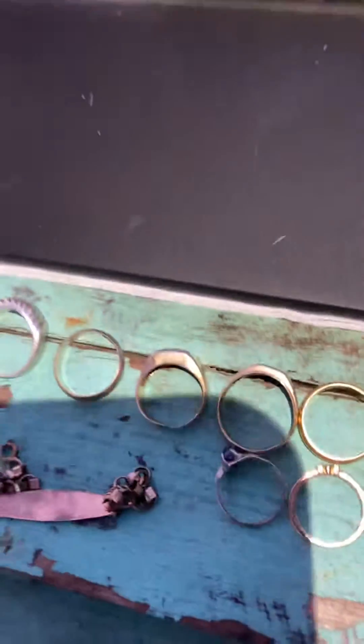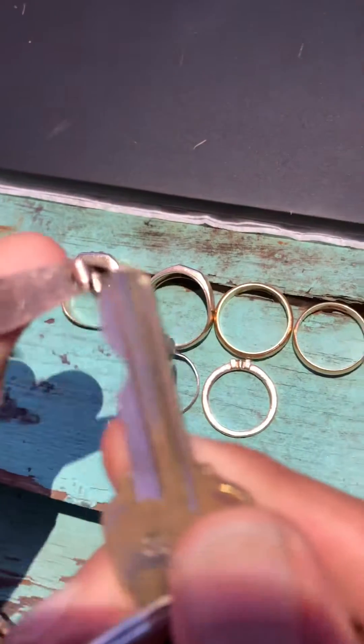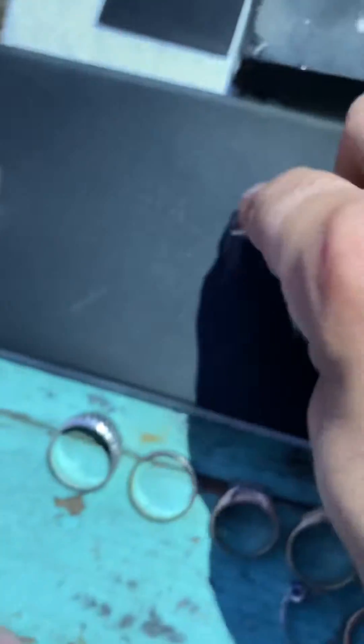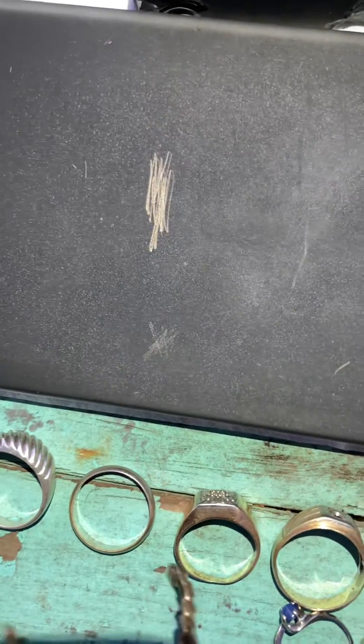Here's yellow brass for comparison. 8 carat gold is 60% copper and 33% gold. Here is the piece — I'm going to scratch it now.